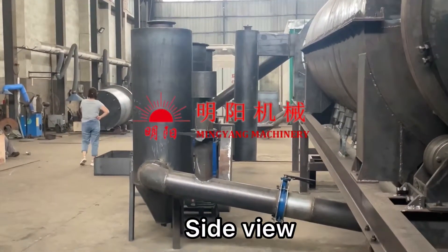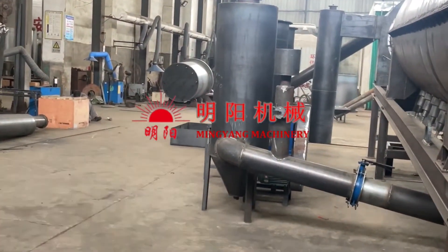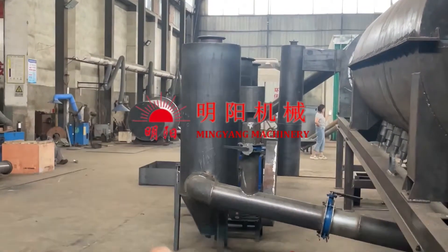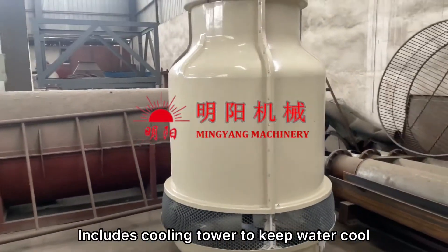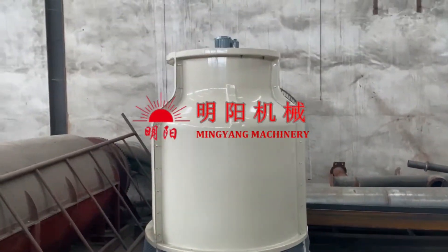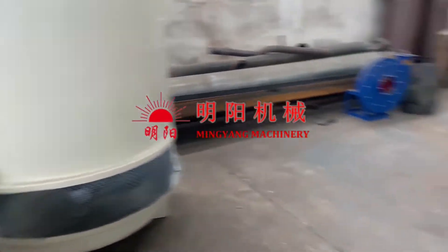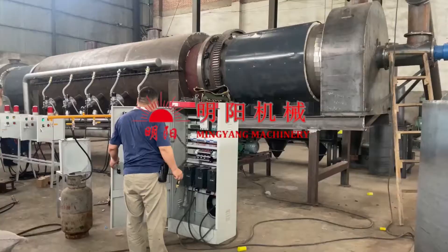This is another side view. We use water — we build a water pool and bring the cooling water into the system. And this is the cooling tower; it's used to cool the water pool water and keep the whole system water cool. These are all the whole units for cooling.